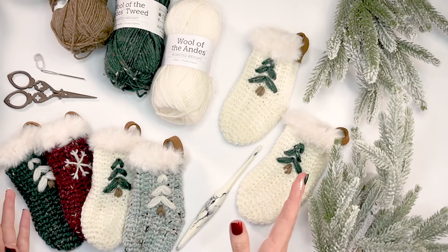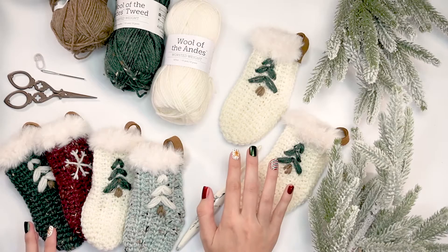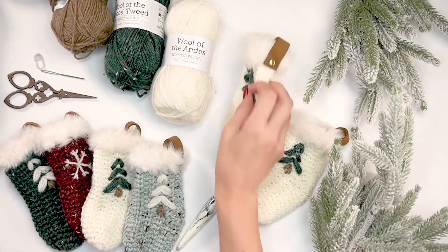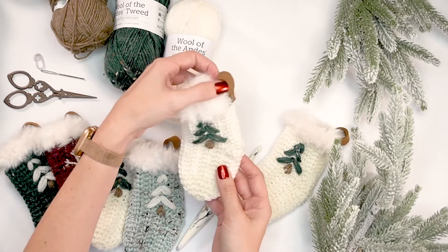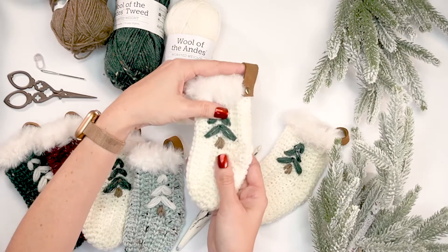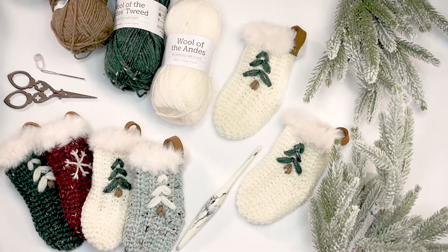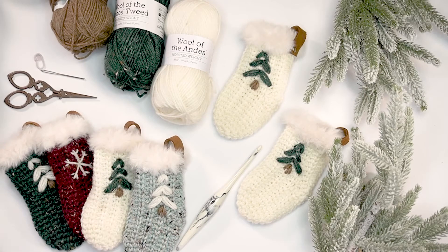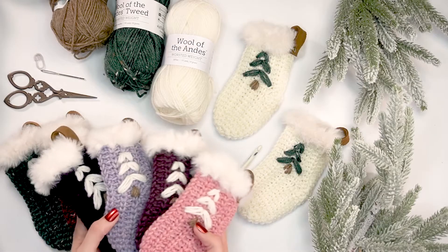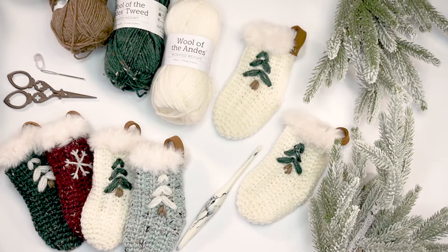Welcome back for another fun video. This one is quick and easy and perfect for the holidays. This is a gift card holder stocking that is also an ornament, so it's a gift in itself. You can hang it on your tree, your mantle, or wherever else. This is such a fun mini stocking. I also have a full-size stocking pattern available. I made so many different colors because they work up so quickly.